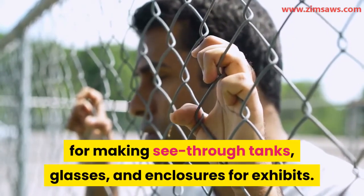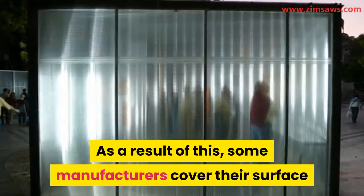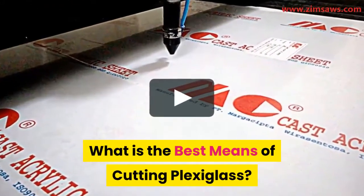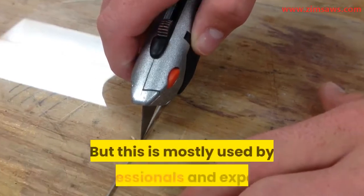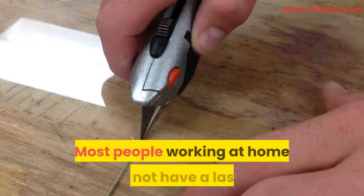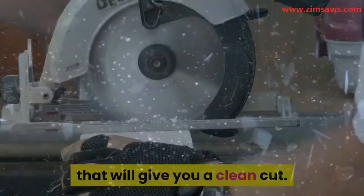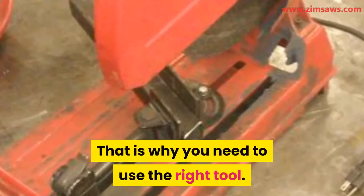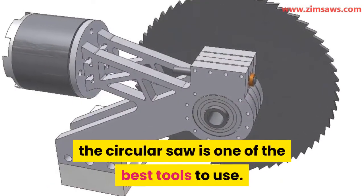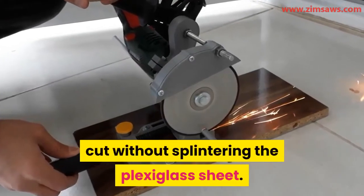Its clarity has made it a good material for see-through tanks, glasses, and enclosures for exhibits. However, plexiglass is more prone to scratches than glass, so some manufacturers cover the surface with scratch-resistant materials. The best means of cutting plexiglass is by using a laser, which gives a precise and neat cut, but this is mostly used by professionals. For home use, you will need an alternative tool. If you do not use the right tool and blade, the plexiglass could shatter. If you intend to make a straight cut, the circular saw is one of the best tools, with blades that make a perfect cut without splintering.